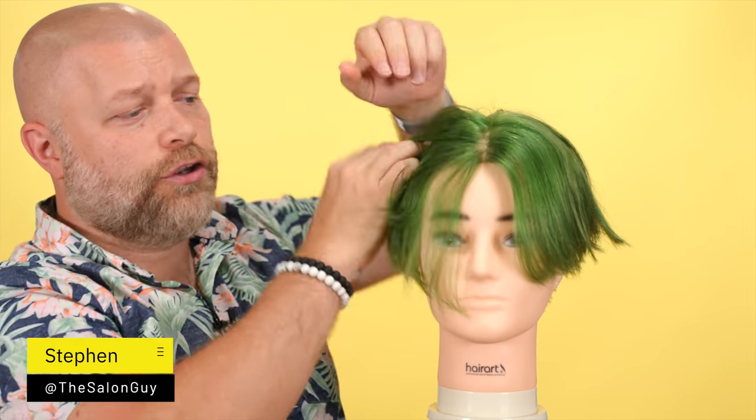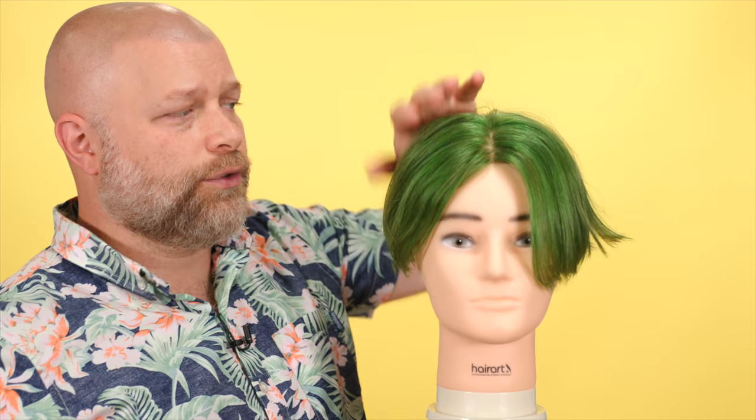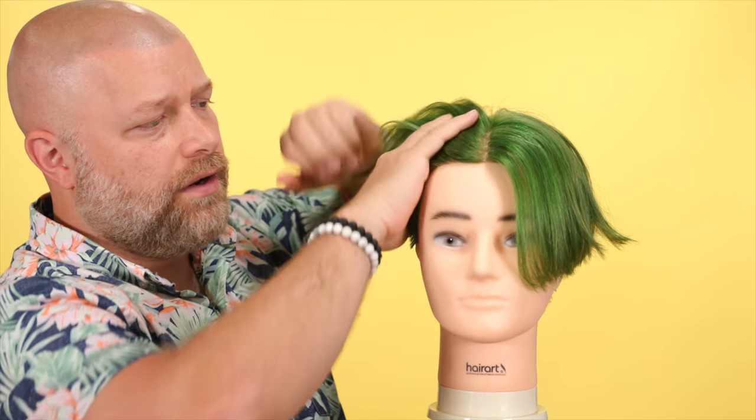Do you need to have an undercut haircut to have the curtains type of hairstyle? That's what we're talking about today. I'm going to explain what the benefits are of having an undercut, why you may want it, why you may not want it. So basically for an undercut, why would this work? Why would you want this type of hairstyle?